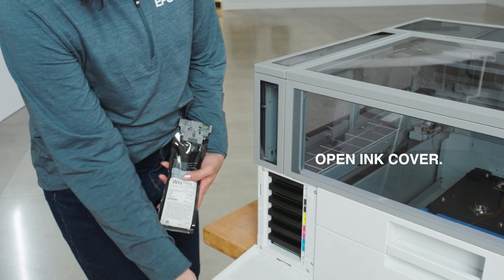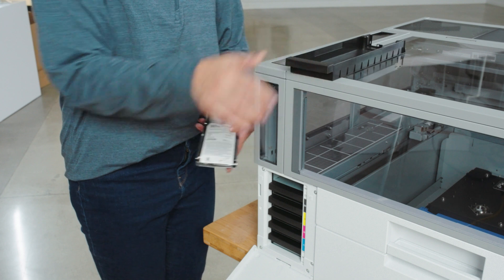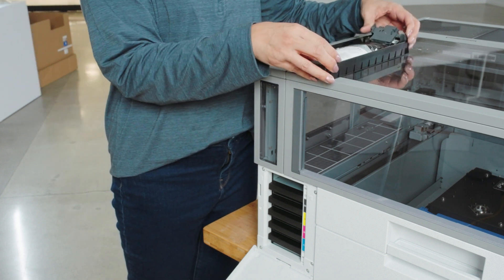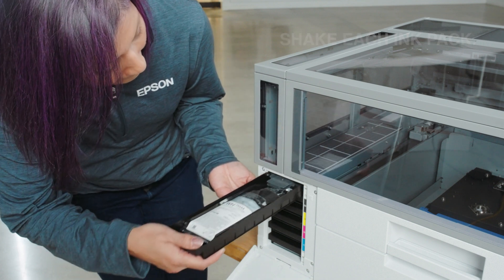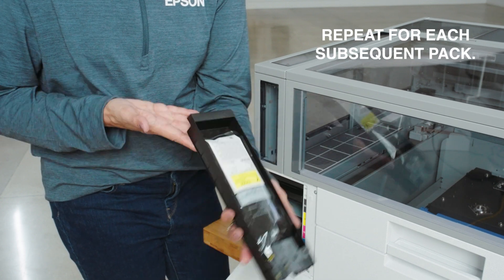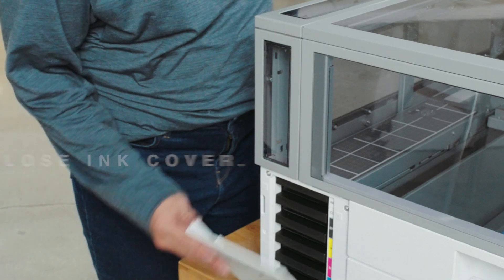Open the ink cover and remove the top tray. Insert an ink pack. Gently rock each ink pack before inserting it into the appropriate ink slot. Repeat for each subsequent ink pack. Close the ink cover.